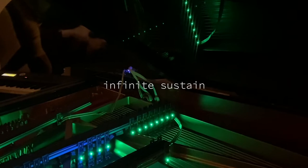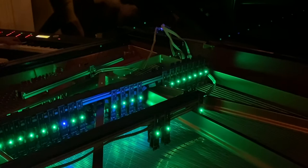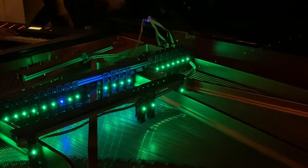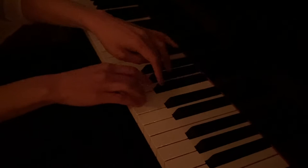The electromagnets are controlled by MIDI controllers, which are sent information to trigger voltages which turn the string into a bowed string or a string that is sustained by the electromagnetic field. So the instrument is both played conventionally, in the normal manner of a keyed piano, and sustained with electromagnetic fields.